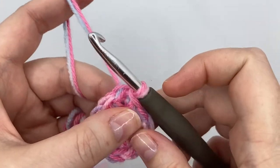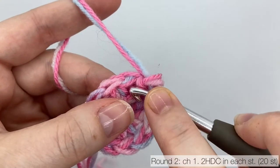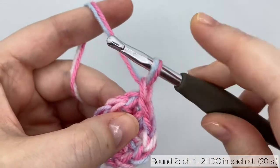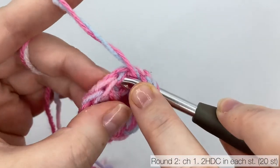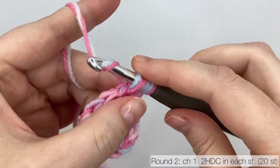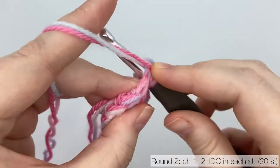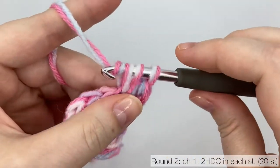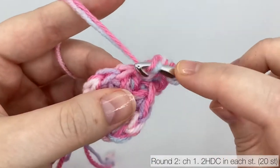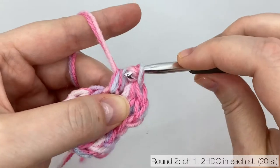Round two: chain one to get up to height. We're still working in half double crochet. Place the first half double crochet just to the left of the chain one in that first stitch space — the stitch that's split in half by the slip stitch join from the round below. Then work a second half double crochet into exactly the same spot. We're going to do that the whole way around, placing two half double crochets in the top of each stitch from round one, so at the end of this round you'll have 20 stitches. Pause the video and unpause when you have 20 stitches.